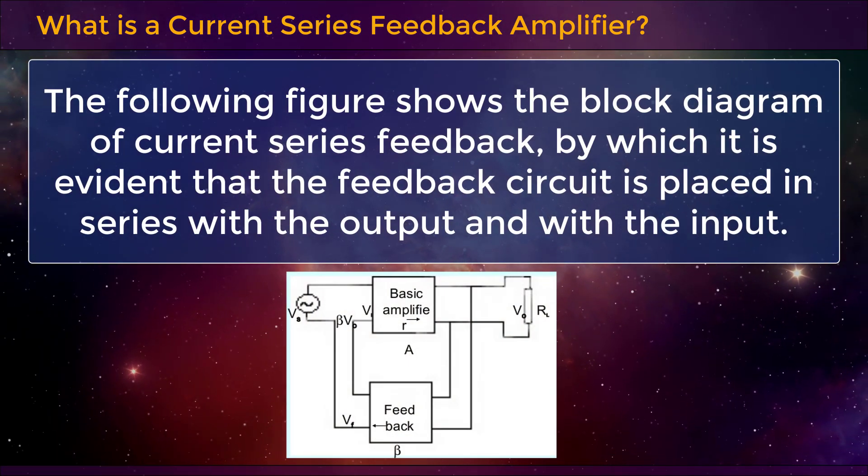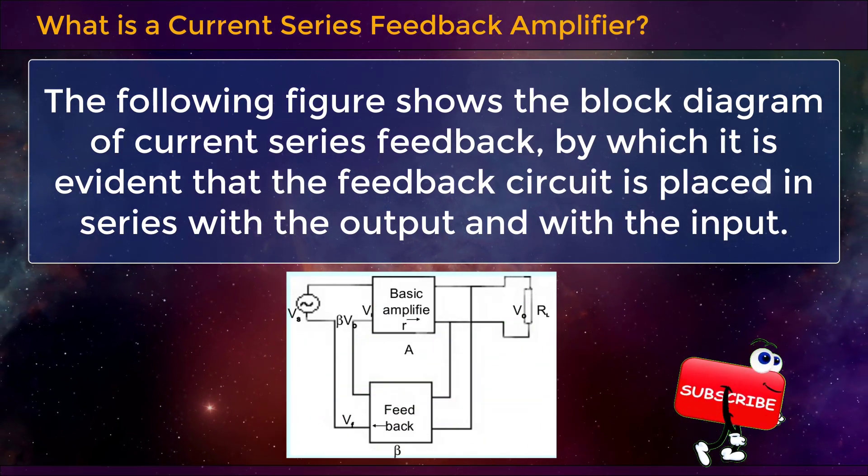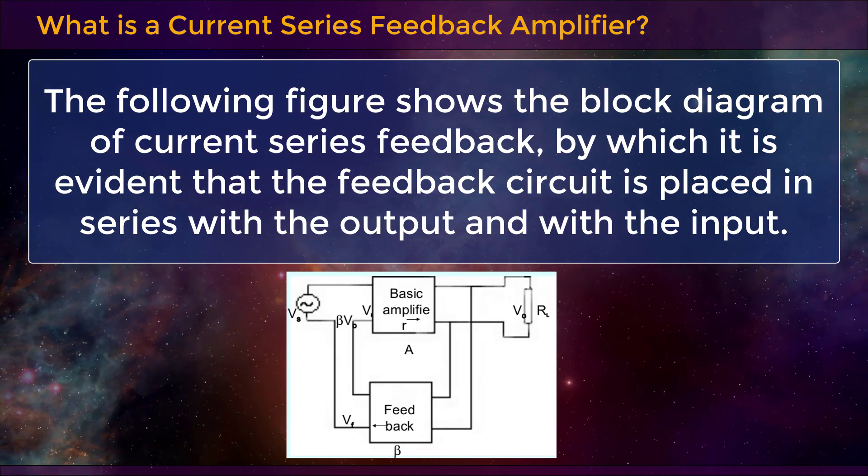The following figure shows the block diagram of current series feedback, by which it is evident that the feedback circuit is placed in series with the output and with the input.